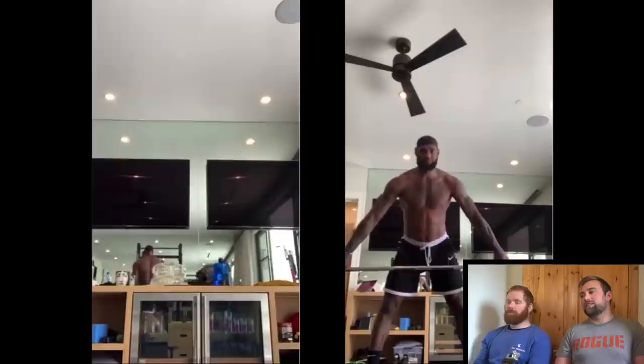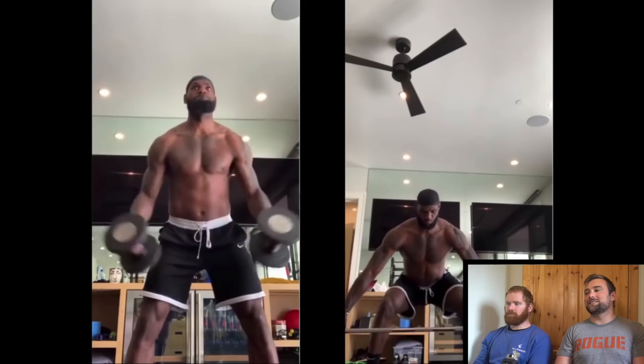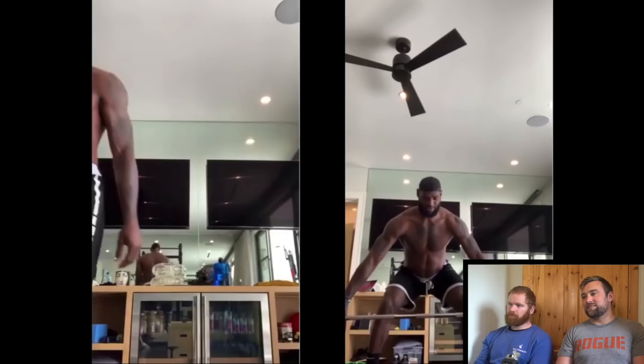I'd say this is it — the stance is too wide. Watch his knees as he goes down — they're caving in. His stance is too wide and he's inducing valgus rotation in his knees, especially on his right leg. That's a crazy amount of knee cave — that's bad.